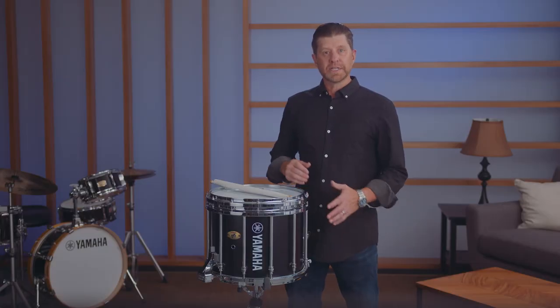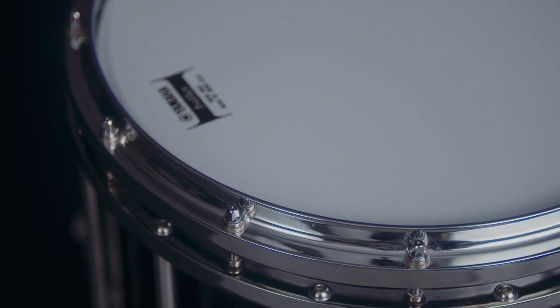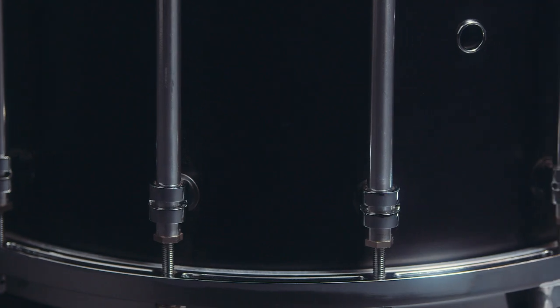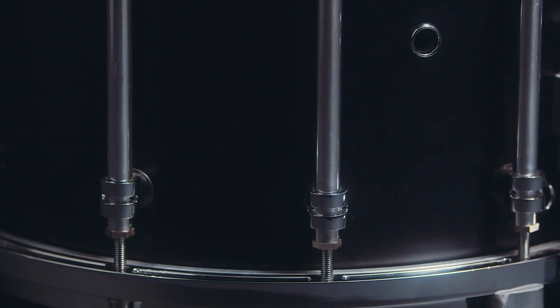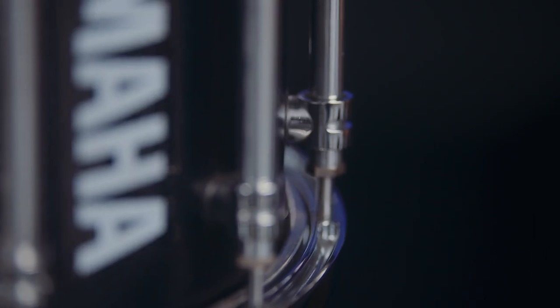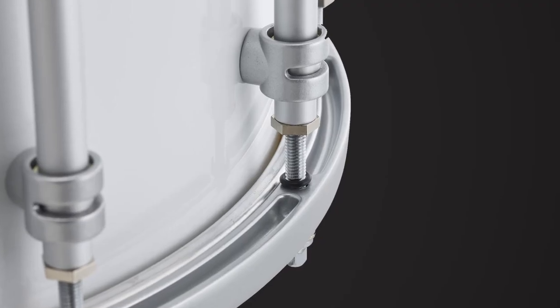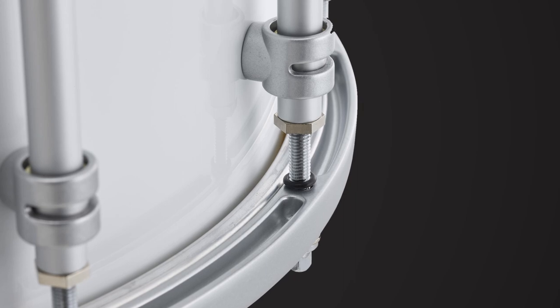A larger radius on the top rim enhances rimshot tone and reduces stick damage. Modeled after our concert snare drums, the lug post design made of lightweight aluminum creates a modern look that improves durability with a smaller footprint on the shell, while the revised gravity guards prevent tension rod slippage.